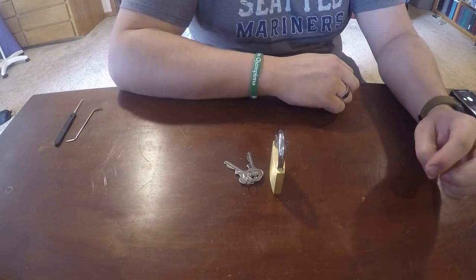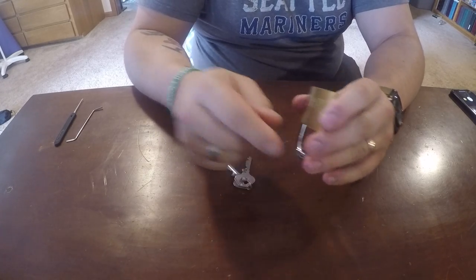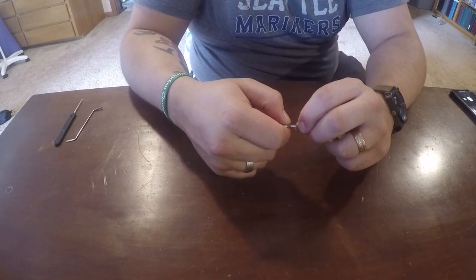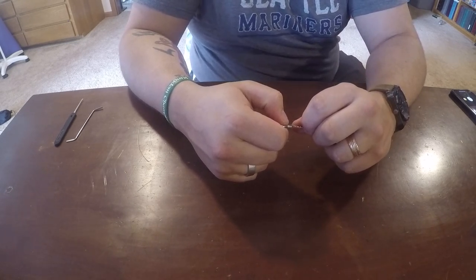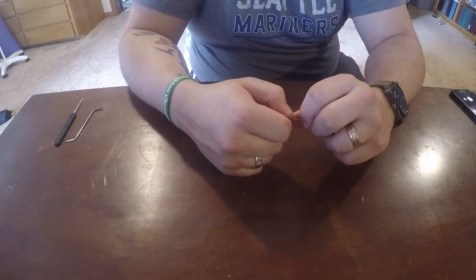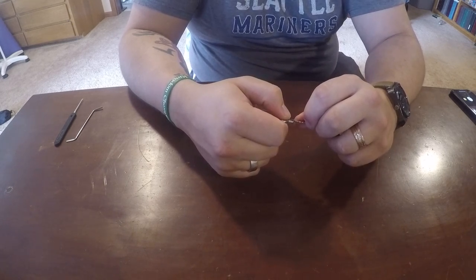Hey guys, Ruin Picker here for another lockpicking video. Today we're looking at the Ace Brass 2-inch Padlock, and we're doing it in support of Irish Lockpicker. He is in a very bad state of health and is not able to participate in lockpicking, but since brass padlocks are his favorite, the community is rallying around him and sending him lockpicking videos of brass padlocks.